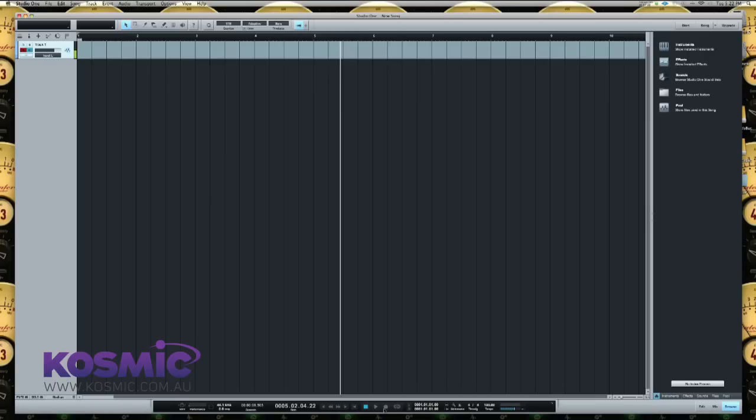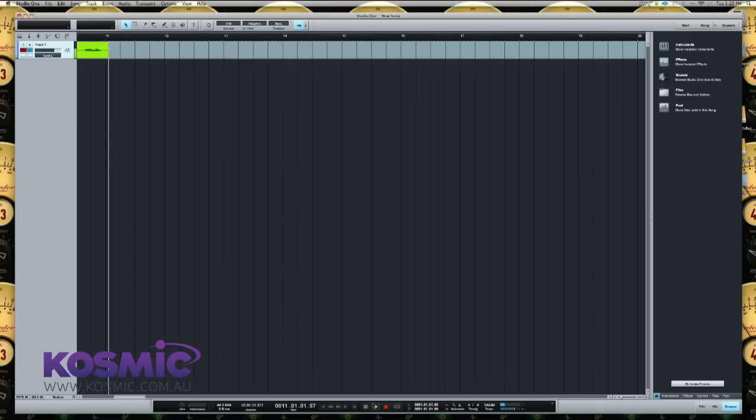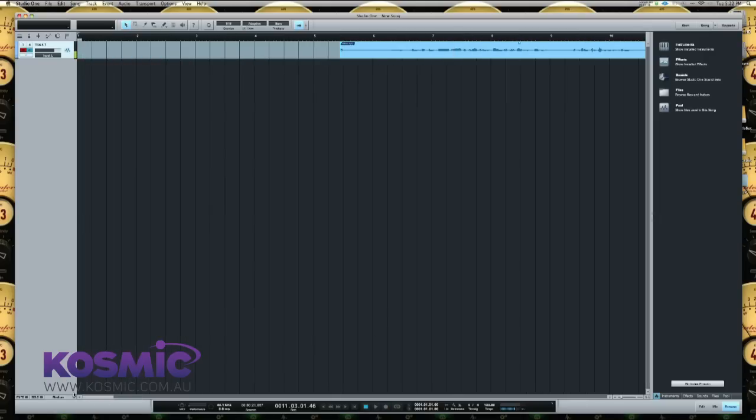We're now pretty much ready to get a recording going. All I'm going to do is hit Record and you'll see we're now getting a recording of my voice as it goes in — we're getting a pretty decent level of signal. Now I'm going to hit Stop, and I can easily jump back to the beginning of the track. I'll pick up the audio, move it back to the beginning, and there it is — we have a recording.